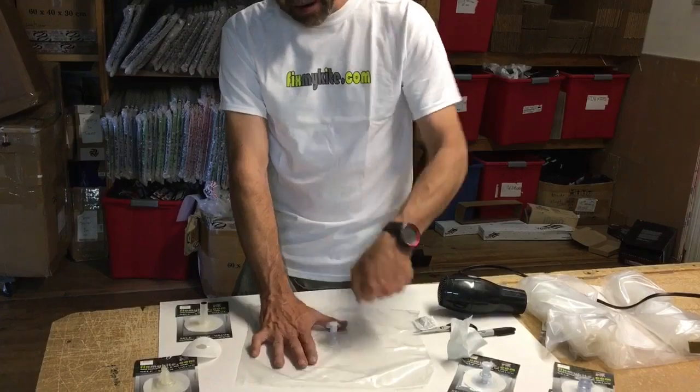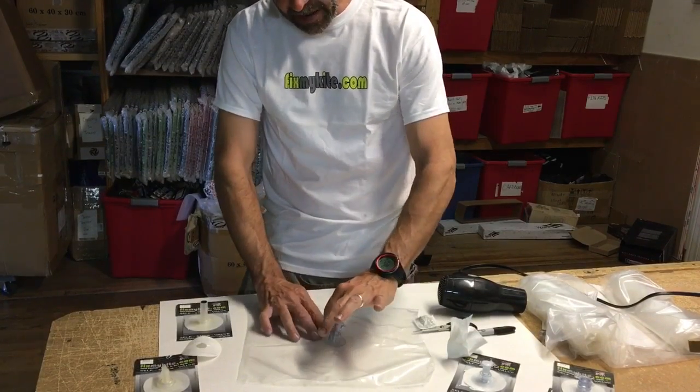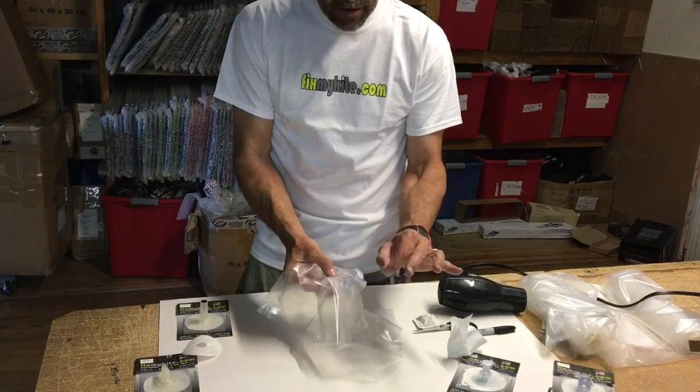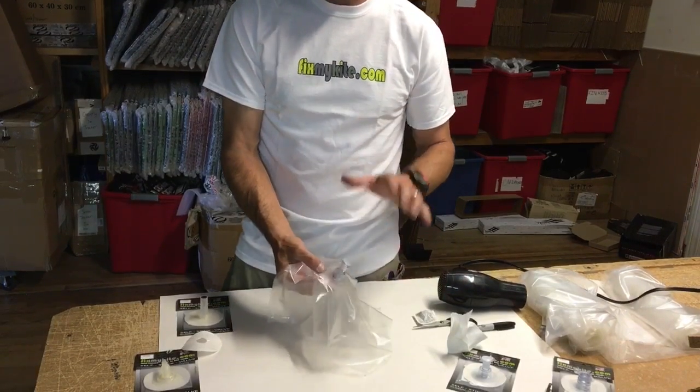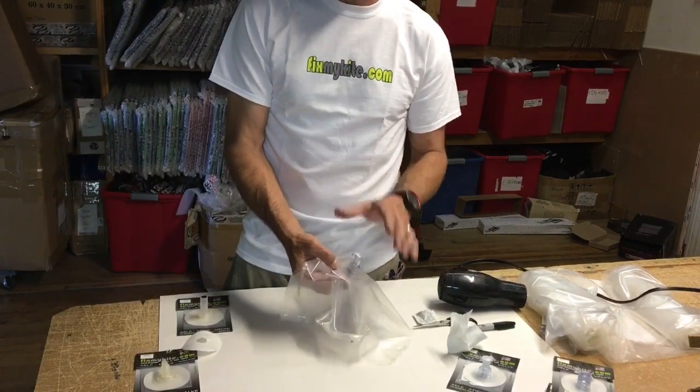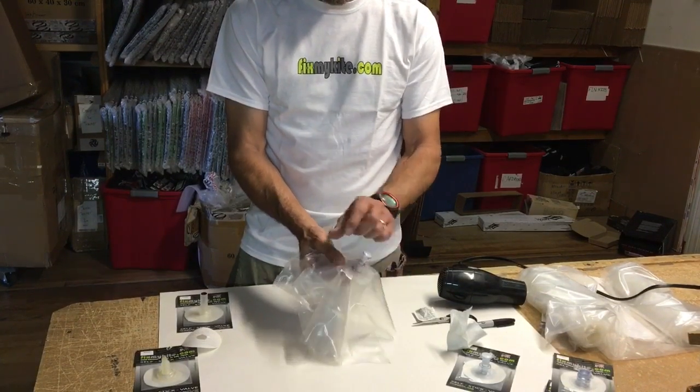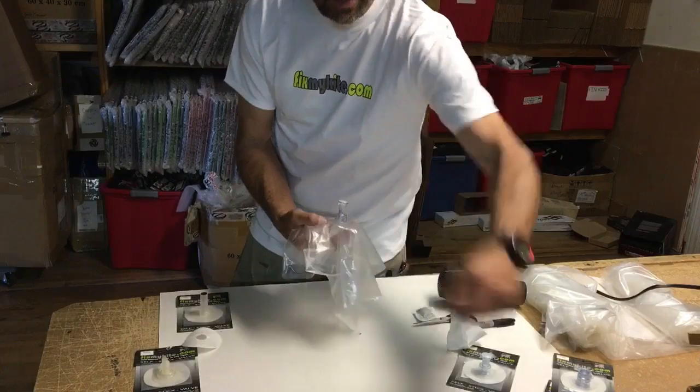Get the hair dryer, get it all nice and warm, feel it, and after you get it warm, get a hold of that bladder, grab that valve, and in most cases it'll come right off. We have not found any valve that really does not want to release, but you do want to work it from the edge inwards.